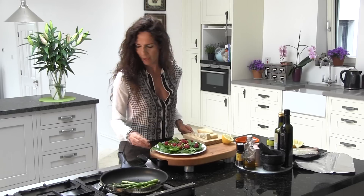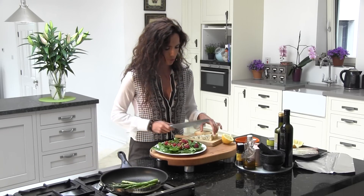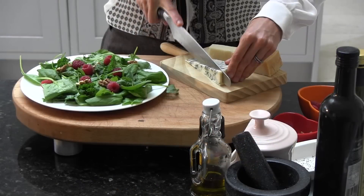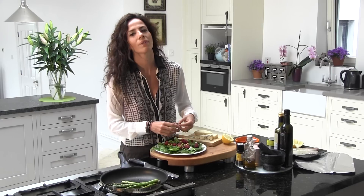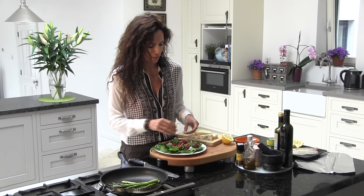Next step, I'm just going to cut my blue cheese. Blue cheese — and I'm going to put little pieces around. The blue cheese is going to give it a really strong flavor. Really, really nice.